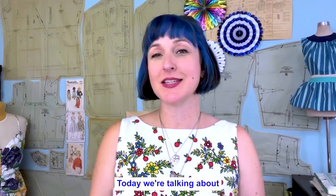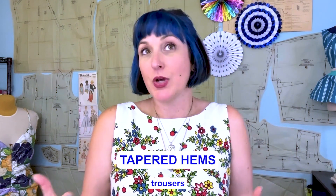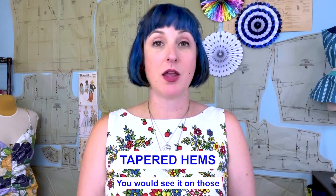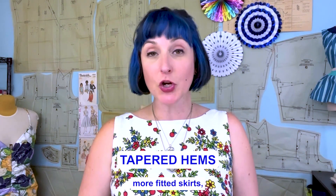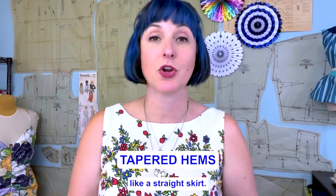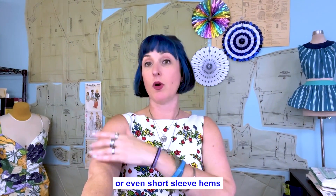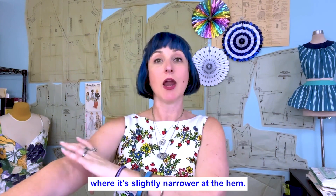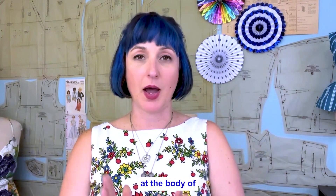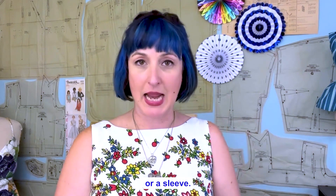Today we're talking about tapered hems. You can see this on a tapered pair of pants or trousers that taper from a wider leg to a narrower leg, or on fitted skirts where you come from the wide part of the hip and go in towards the leg. You also see it on sleeves — jacket sleeve hems or short sleeve hems — where it's slightly narrower at the hem than at the body. That's the key: narrower at the hem.